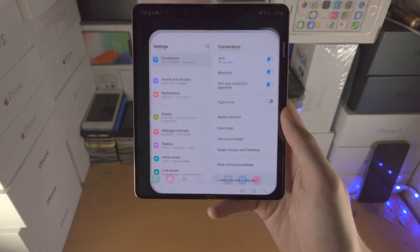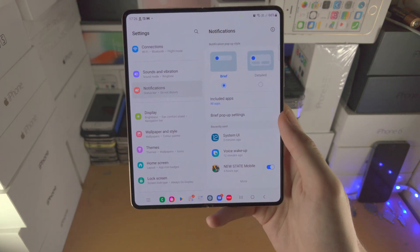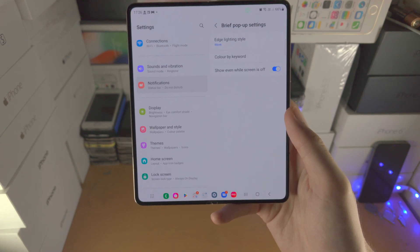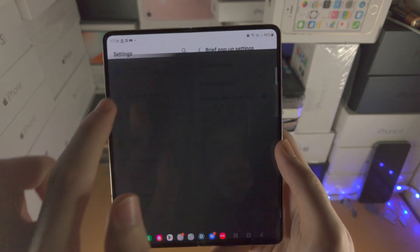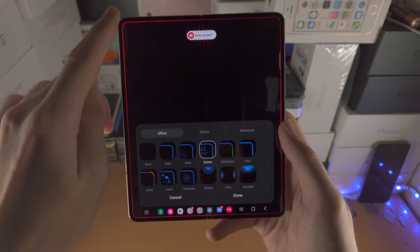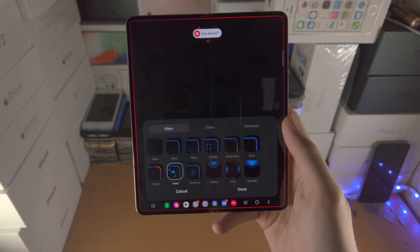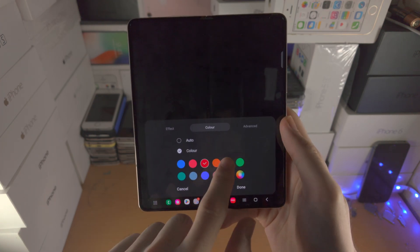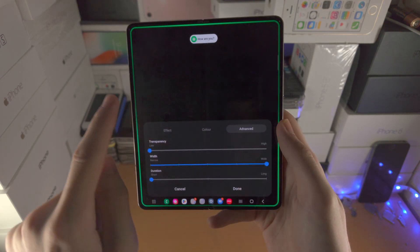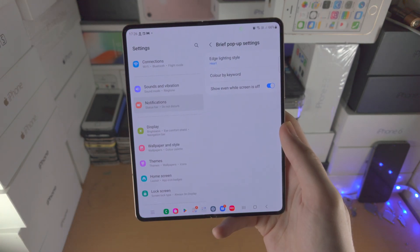The next tip is with notifications. Open the settings app, find Notifications, then Brief Pop-up Settings, then Edge Lighting Style. You can set an effect here so when you get a new notification you'll see the edge lighting style. You can add effects such as hearts coming out of the notification. You can change the color, the transparency, the width, and the duration — allowing you to fully customize the notifications.